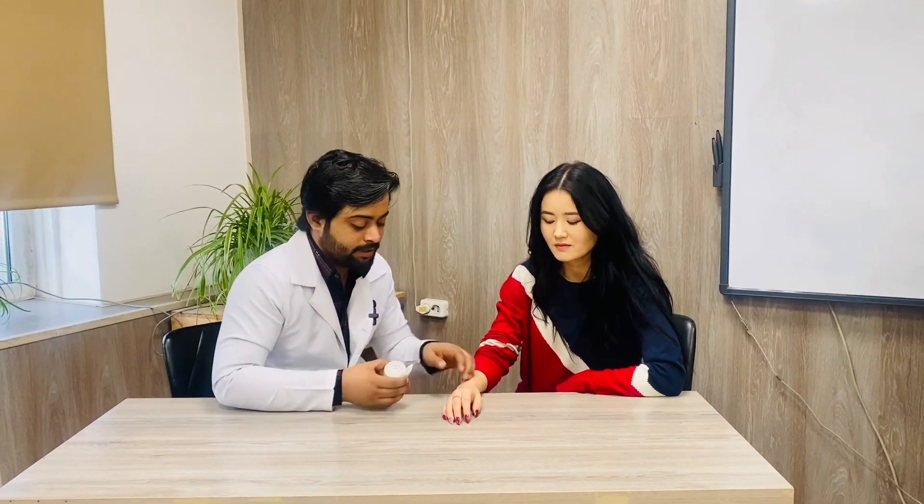Welcome back to Dr. Neist's lectures. In this video we will talk about the Sparrel bandage towards the two fingers, if the injury is into the two fingers including the thumb. So let's start.